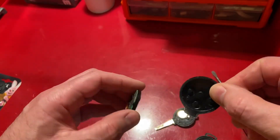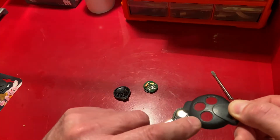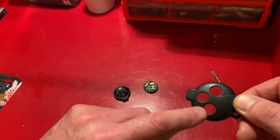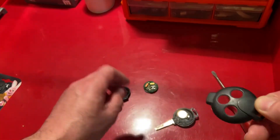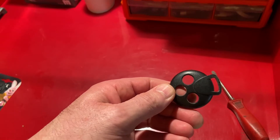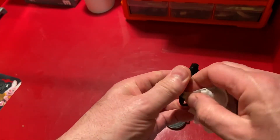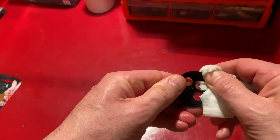We then remove the pad. Now is a good opportunity to clean up the inside here, because grime and filth from the previous owner does build up. I don't like germs, so I like to clean those up using a wet wipe. Make sure it's dry before you put it back together — you certainly don't want moisture inside with the circuit board as it will not do it any good.